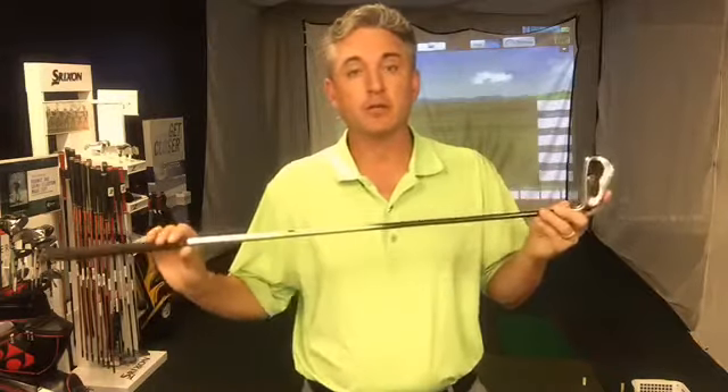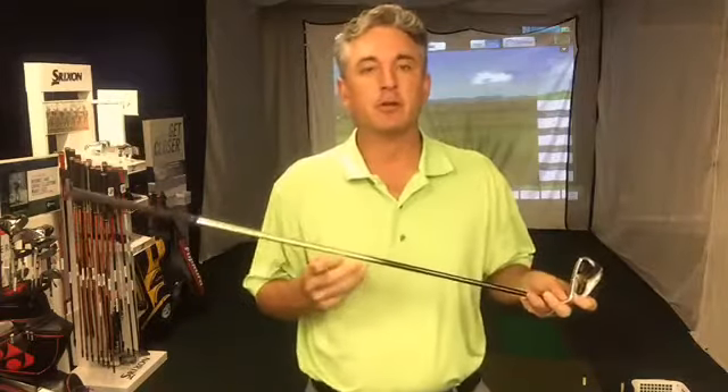XXIO has a phenomenal story — being from Japan, they are the leading club sales brand in Asia. They've essentially inverted the pyramid: most club companies make golf clubs for the tour player and then bring them down to the masses, whereas the XXIO Prime 9 is made for the average person who doesn't swing a hundred or ninety miles an hour with their irons.